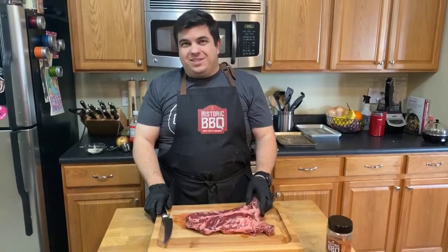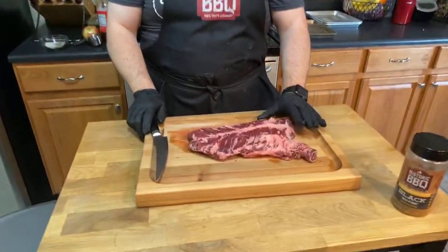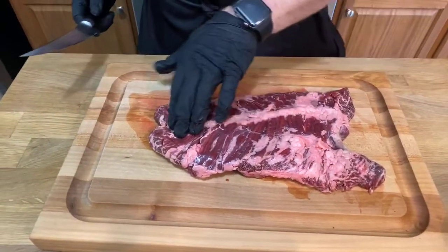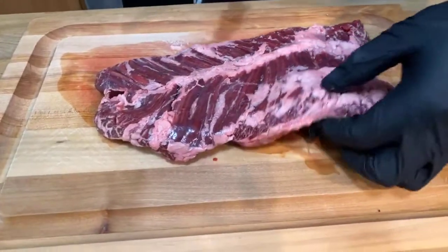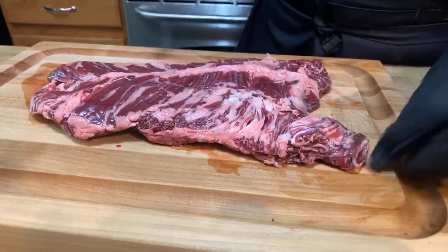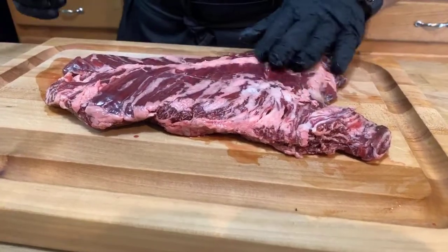So a hanger steak is a pretty uncommon cut. There's actually only one of these per cow. It's also called the butcher's cut because it's not uncommon for the butcher to just keep this one for himself. Ideally, this is going to be as tender as a tenderloin or a filet, but it's going to have the richness and the flavor of a ribeye — kind of the best of both worlds. I'm really looking forward to trying this.